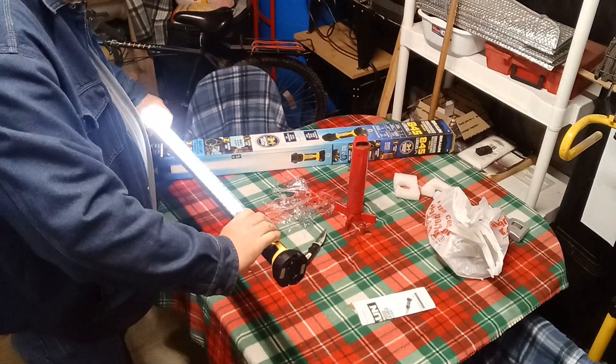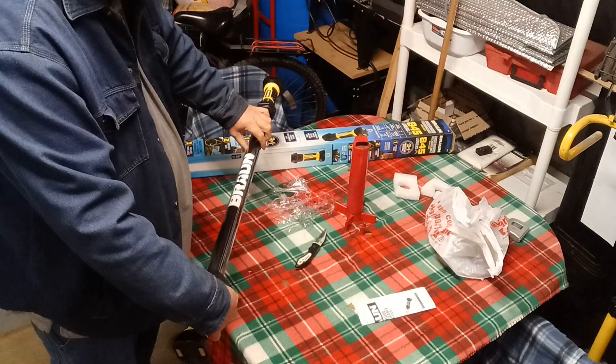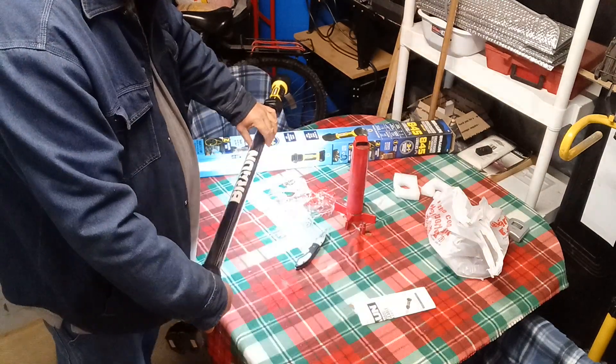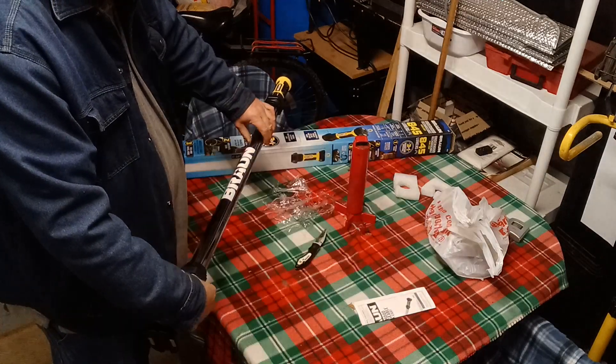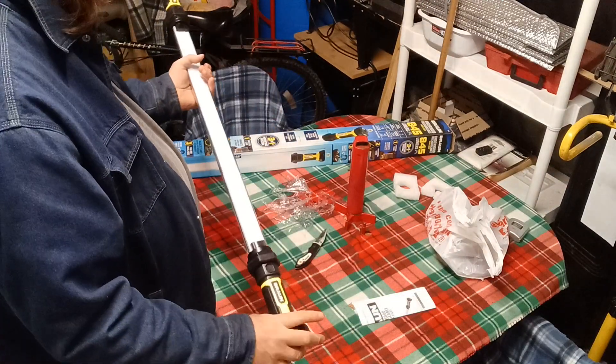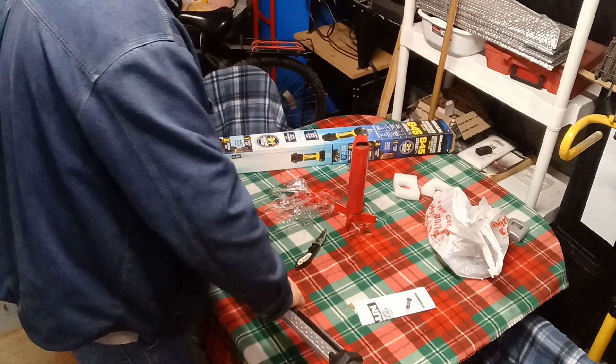The switch is under here. That's off, that's on low, that's on high. It's nice. It's got things you can hang underneath the hood.